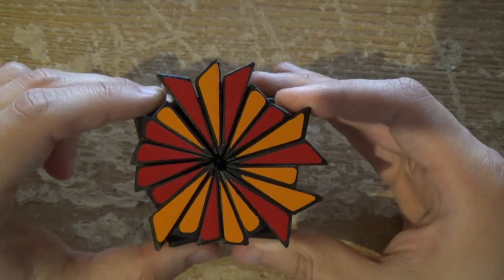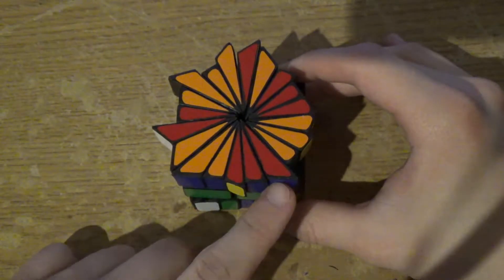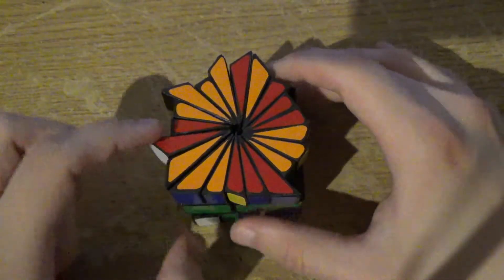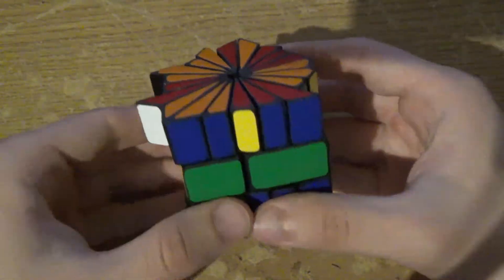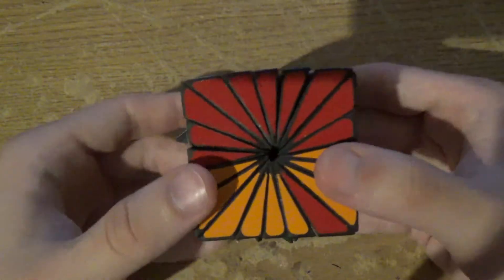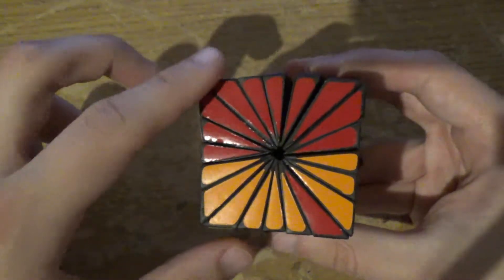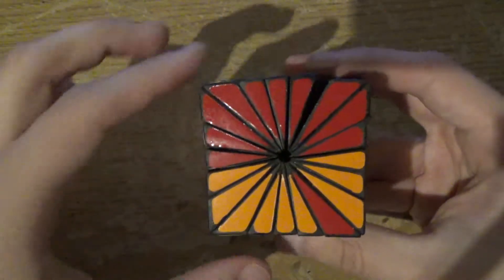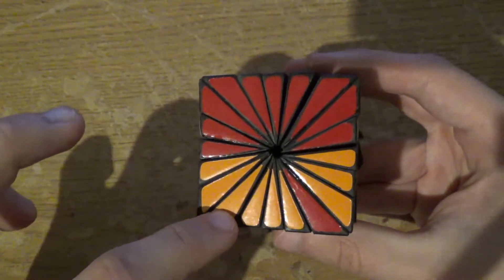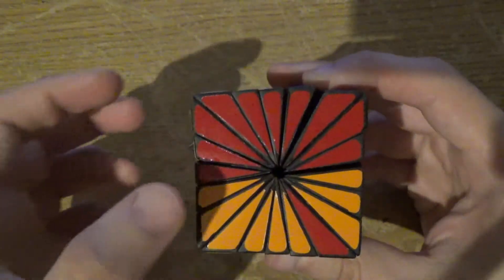Now we just have this mess to deal with. I've kind of gotten some sort of a framework going — these pieces are in the right place, as well as these two. These two are incorrect and the rest is jumbled. I'm using various algorithms to try and put the incorrect pieces into vaguely correct places, using algorithms that jumble the bottom layer but don't jumble the positions of pieces relative to each other. They only swap pieces that are like each other.